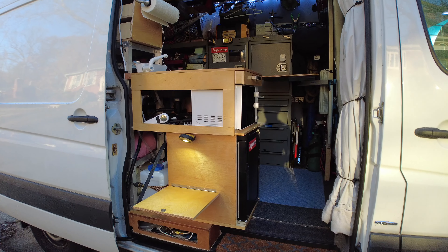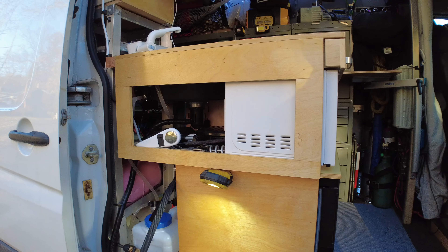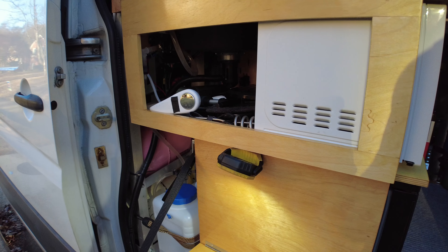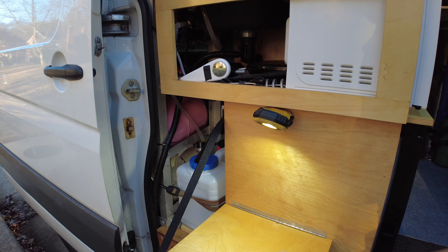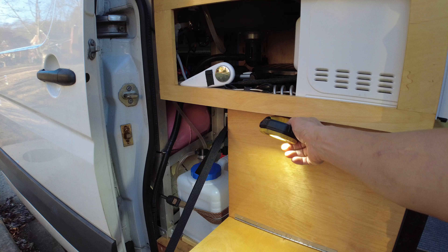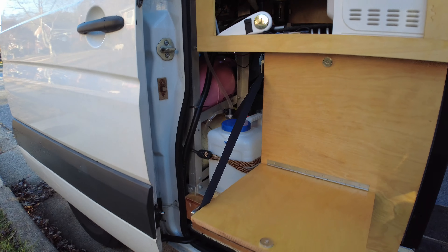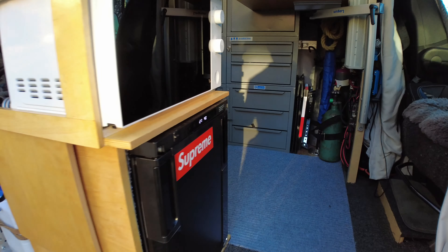This is my obsession project lately — my van. I redid the kitchen and put in a swivel seat. This is the kitchen remake. I added an outside table with a handy light that you can reposition anywhere, as opposed to making an integrated one. The nice thing about it is it's magnetic.